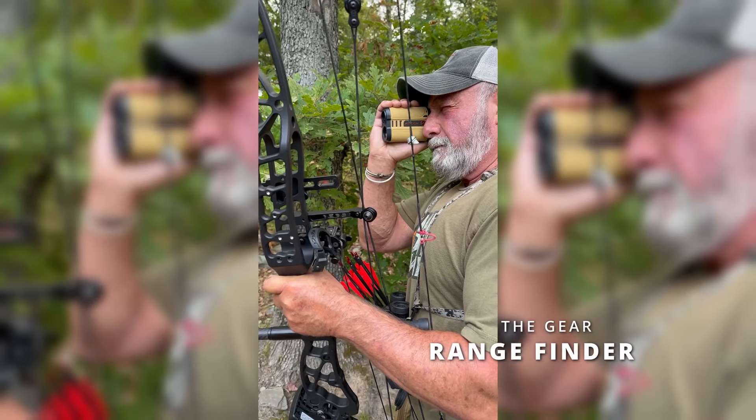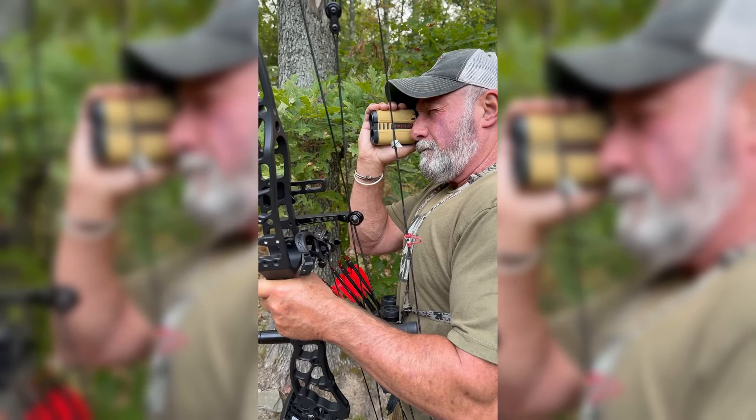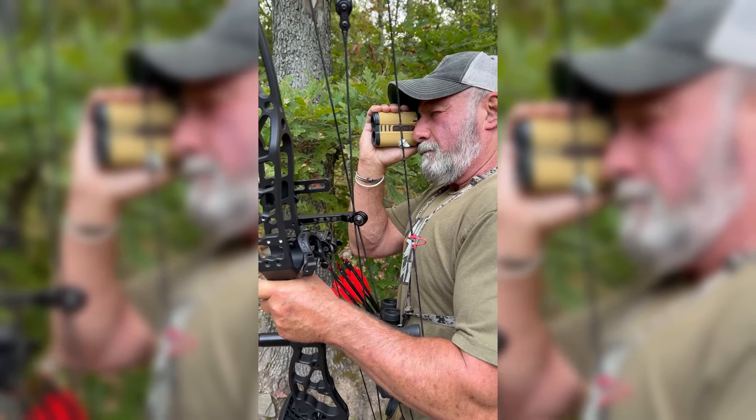Rangefinders — it depends on the venue. Some venues will allow you to use rangefinders; some venues it's an unknown distance, and you are not allowed to use any rangefinders. So it depends, but 3D archers typically will carry rangefinders.